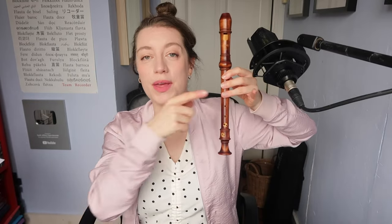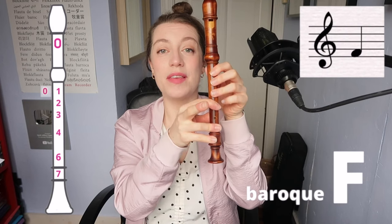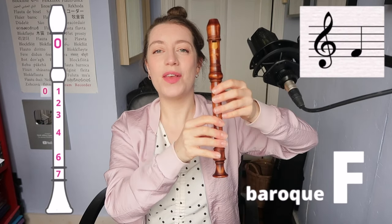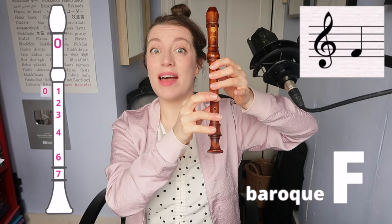What about F? There are two versions, depending on the kind of recorder you have. I play on a Baroque model — that is my recorder of choice. The fifth hole is bigger than the fourth. For the F, you're going to close everything except your right middle finger. So you've got thumb, one, two, three, four, six, seven.